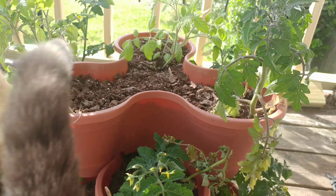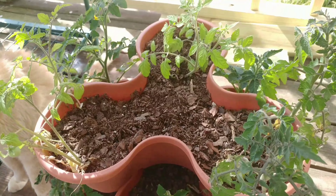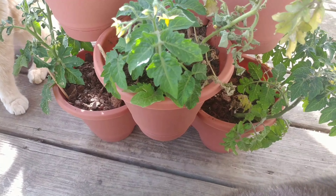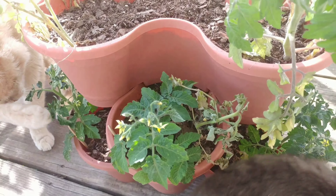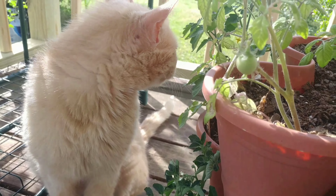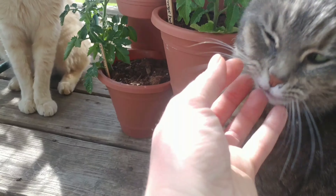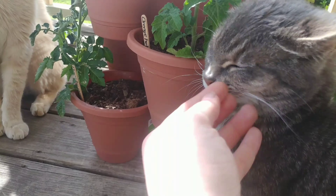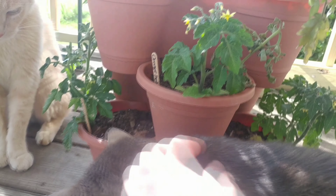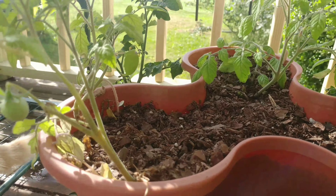These are all microdwarfs, and these are fairly small planters. I got a set of three-stack planters, so I got a little microdwarf tomato planter. And we've got Warren here with us today, and Minnie.